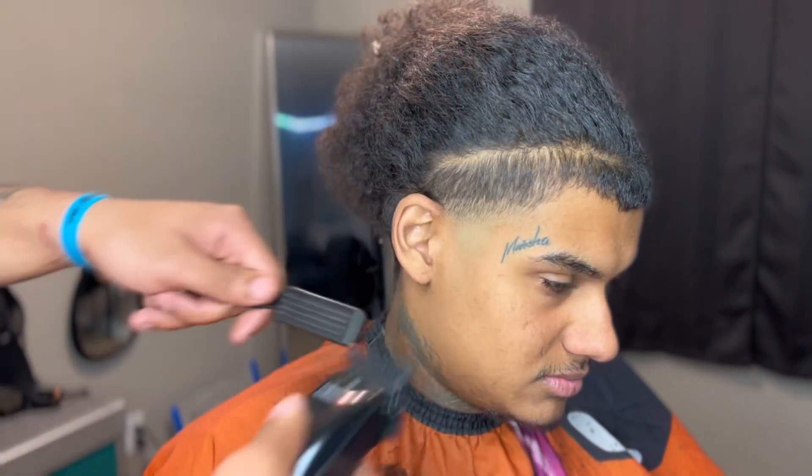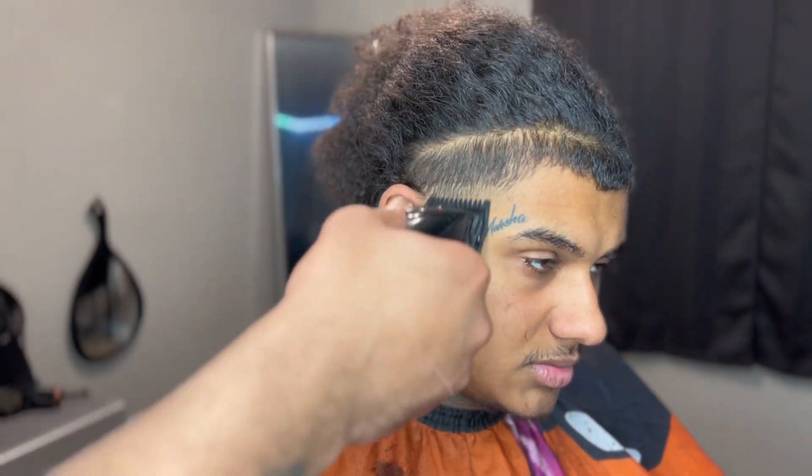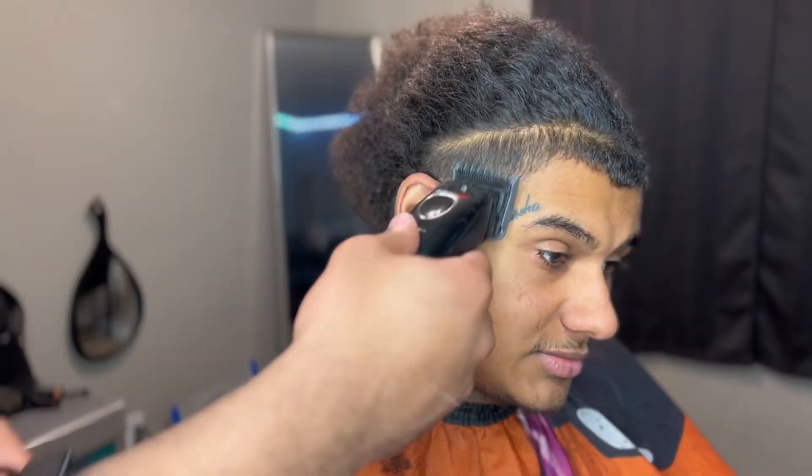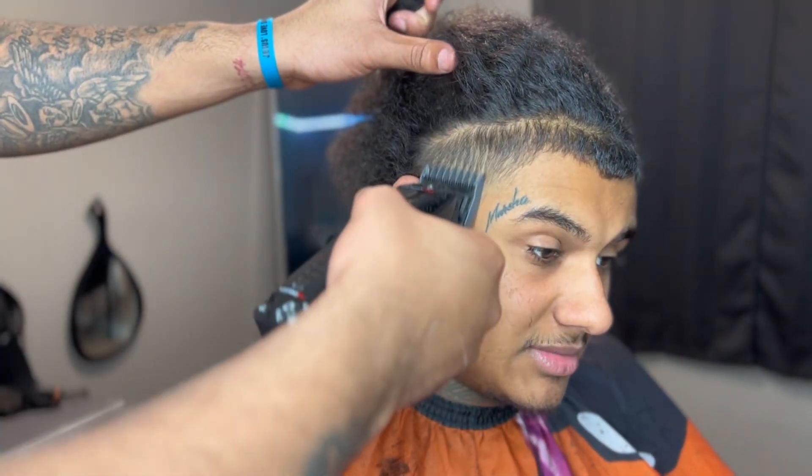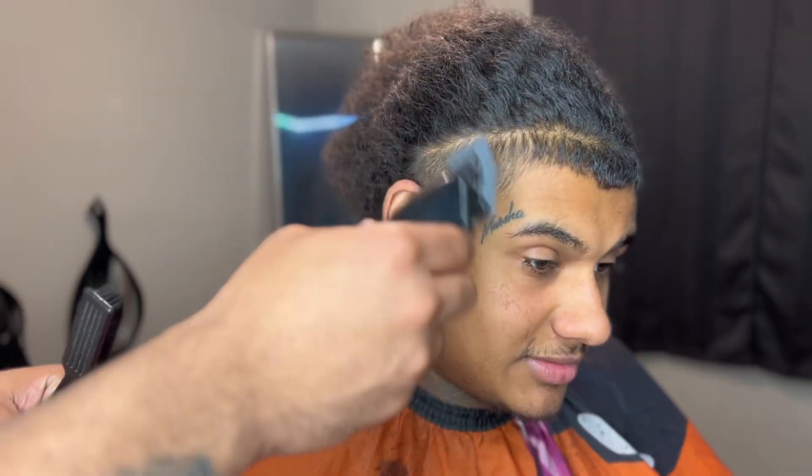He usually gets the low taper. I told him that I think the high taper would fit his head better. He trusted me and let me go ahead and do my thing. And I ain't going to lie y'all, you can really see his reaction at the end of it — my boy was feeling it. I'm trying to tell you because it just fit his head better than him having a smaller forehead.